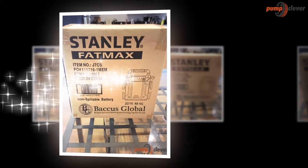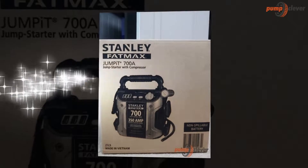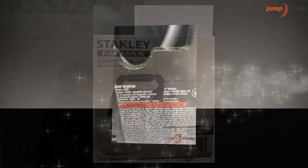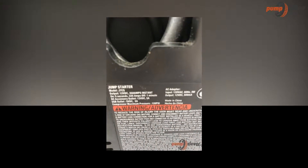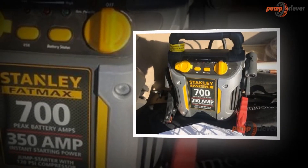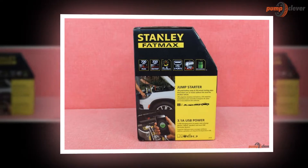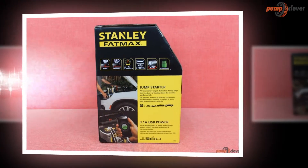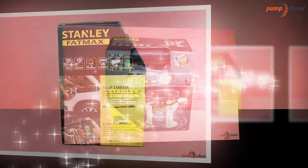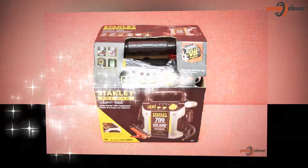Also, when emergencies happen, we do not want a tool that fails. To address our concerns and give us peace of mind, with the Stanley Fatmax G7 CS jump starter and power station, users will no longer need to dread roadside emergencies when their vehicle does not start. This model of jump starter and power station is compact and portable, and it can deliver jump starting power with 700 peak amps and 350 instant starting amps.